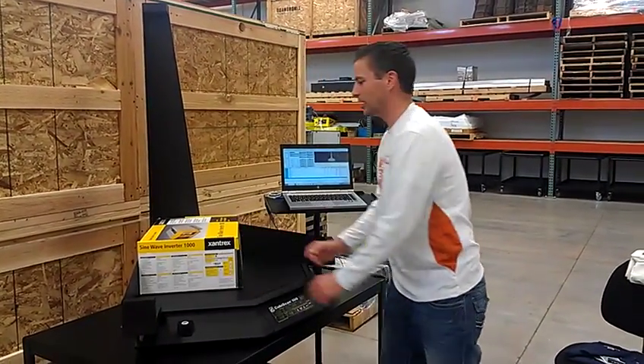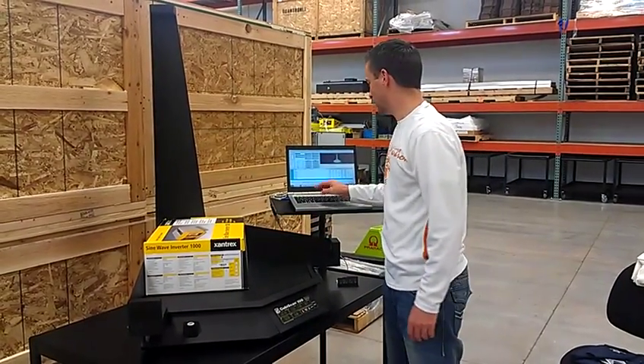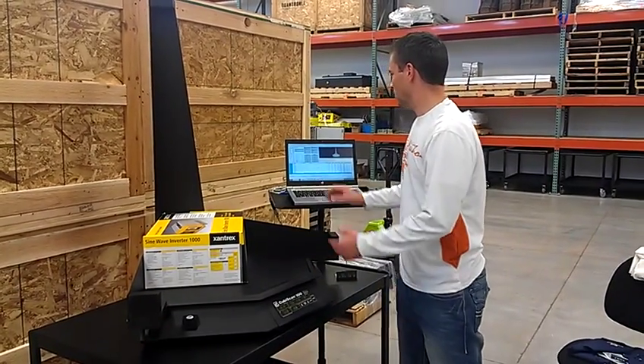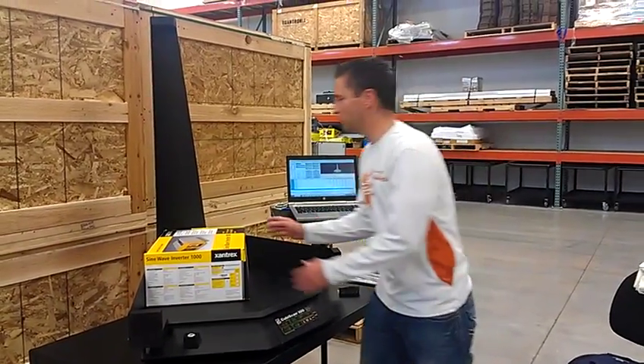Accept those measurements and move on to the next product. We'll do one more box — it's a little bit larger. Again, it can measure up to 100 pounds. Scan that product or manually key it in. It takes a second to measure it. Accept those measurements and move on.